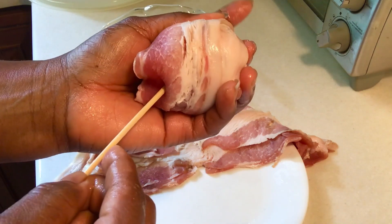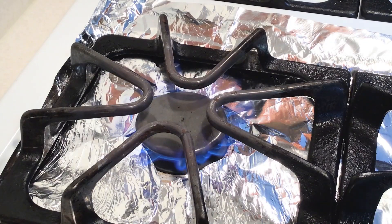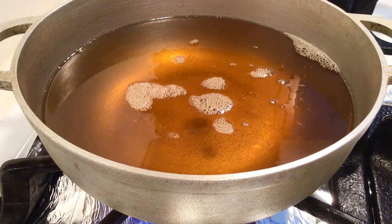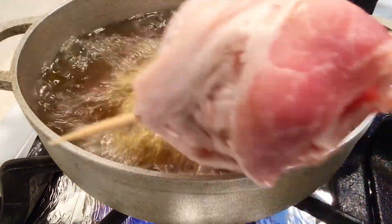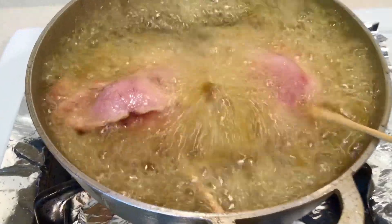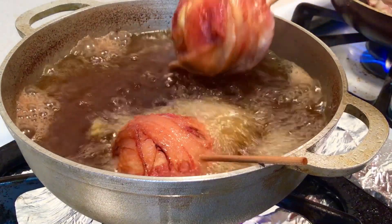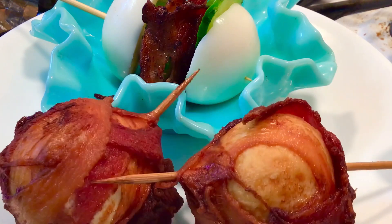We are ready to deep fry. I used an old oil that I have got here. Once my oil is hot, there you go — it's as easy as that, and people love this recipe. In no time, our bacon egg wrap is ready. Look how presentable it is. Simply Nonna's recipes, a corner corner.